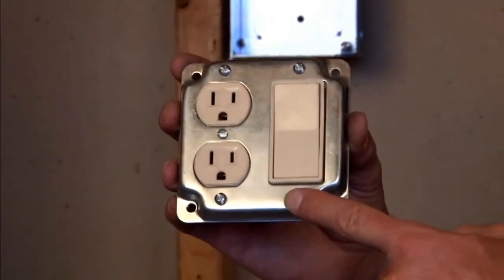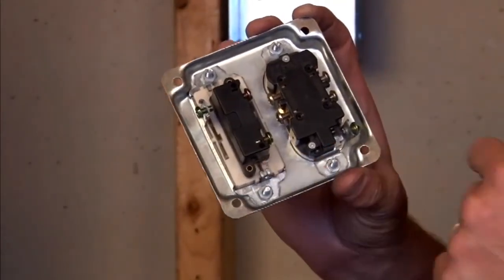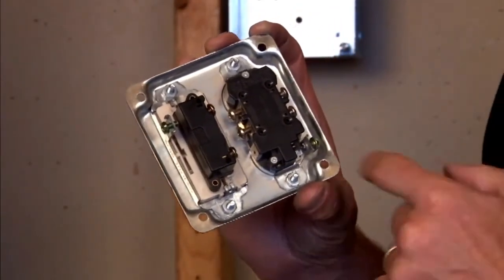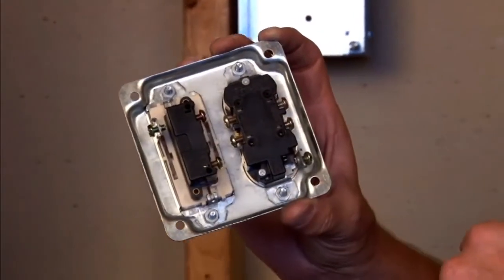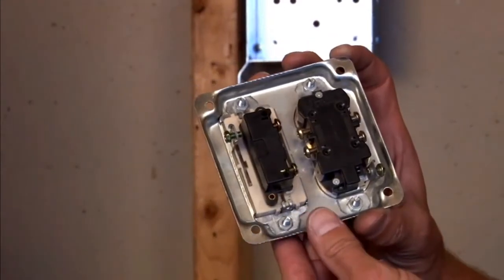As you can see, these devices are mounted by screws on the front of the cover that attach to the device on the back of the cover. By having the devices on the back of the cover, it allows quick, easy, and safe installation of wiring connections inside the box.